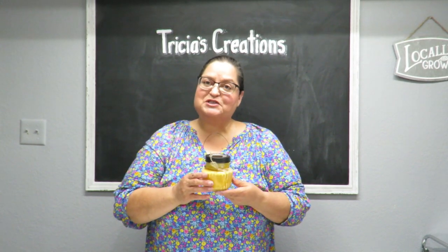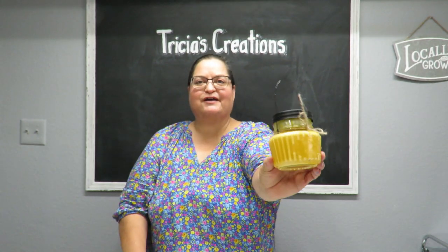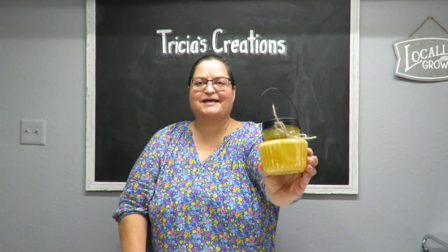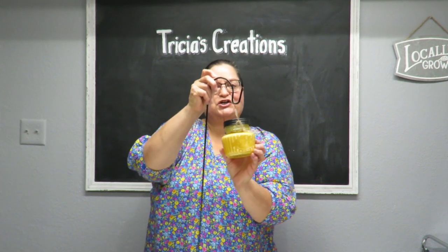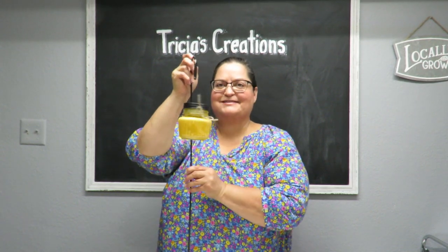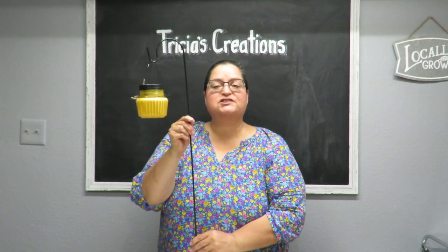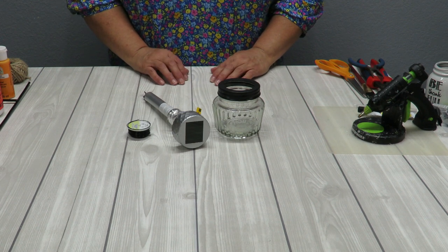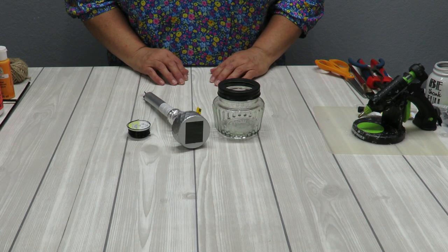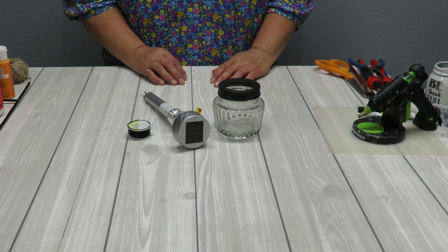Hi everyone, this is Tricia and welcome to my channel. Today I'm going to show you how I put together this really cute jar. This is a solar powered light so it'll hang outside, and I've got a little hook here just to show you an example of how you can hang them outside to give a little bit of ambient light to your garden. My supplies are going to be from the Dollar Tree.